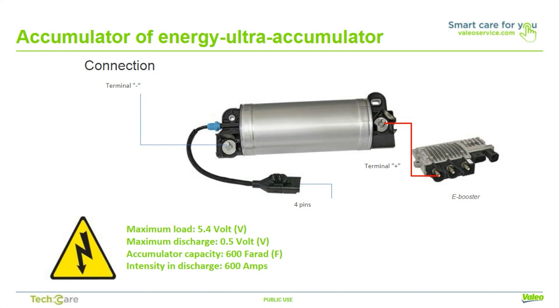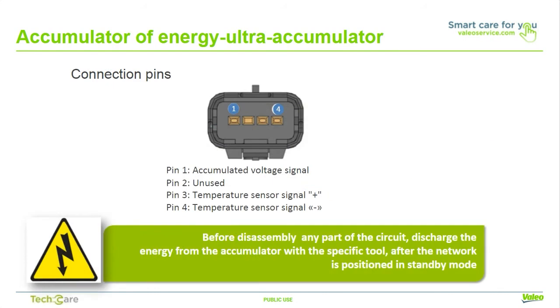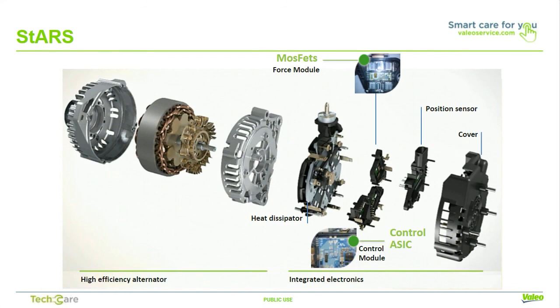Unlike batteries, which produce and store energy by means of a chemical reaction, ultracapacitors store energy in an electric field. This electrostatic energy storage mechanism enables ultracapacitors to charge and discharge in as little as fractions of a second. The energy accumulator of the E-booster module is responsible for storing and then delivering electrical power to assist the first start and subsequent restarting of the engine in stop-start mode. It is composed of two capacitors of nitrile acetate connected in series and one temperature sensor. Before removing any part of the E-booster module, discharge the energy accumulator with the special tool after the network has fallen into sleep mode. The ISTARS starter alternator optimizes the stop-start strategy by combining a high-efficiency alternator, an integrated control module, and MOSFET voltage regulation. It enables the engine to be switched off and restarted before the vehicle reaches a complete standstill. Restarting is almost instantaneous at 400 milliseconds, silent and without vibration, and the system is compatible with all manual and automatic transmissions.